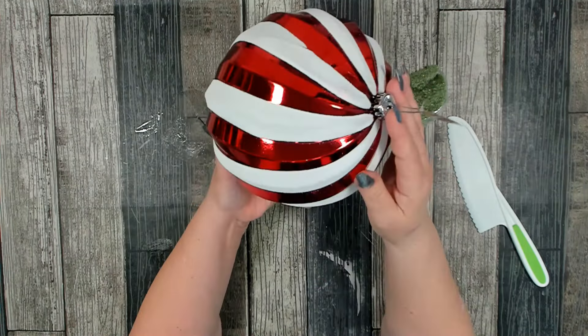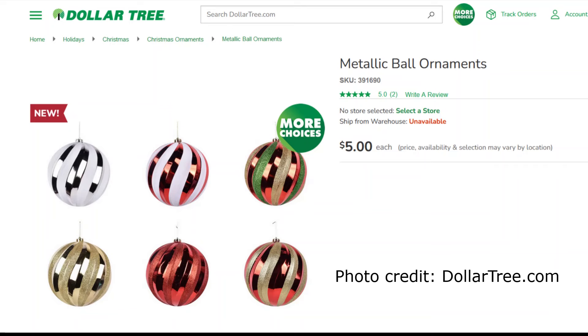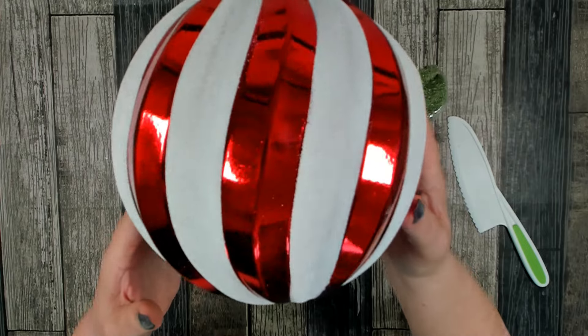You're also going to need one of these large ornaments. I found this just recently at Dollar Tree — it's from Christmas House. They have a couple different ones to choose from, but I loved the red and white candy striped. We have the shiny red and then almost a frosty white with glitter on it.